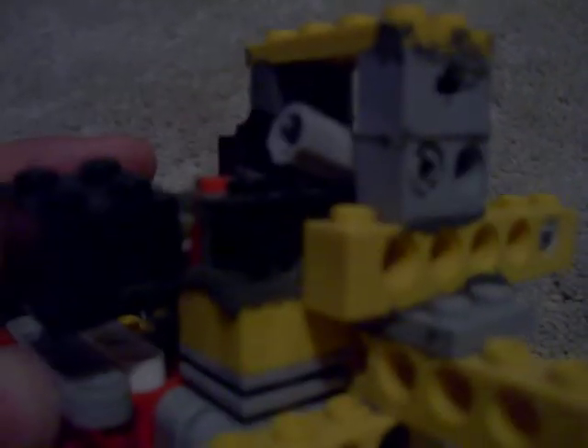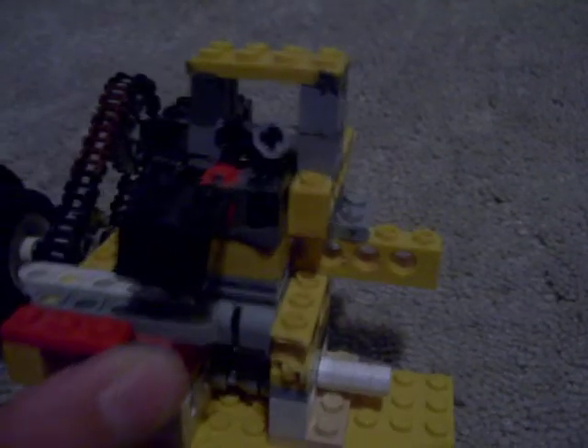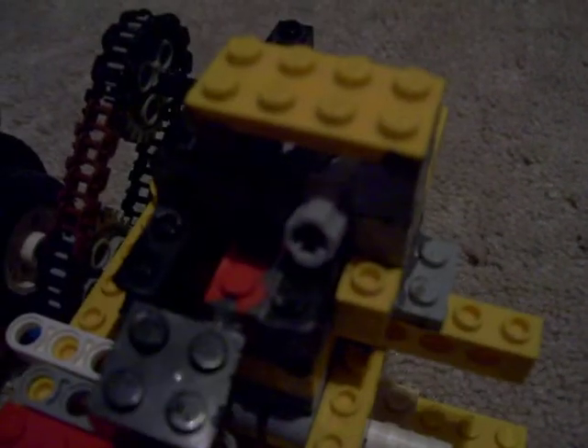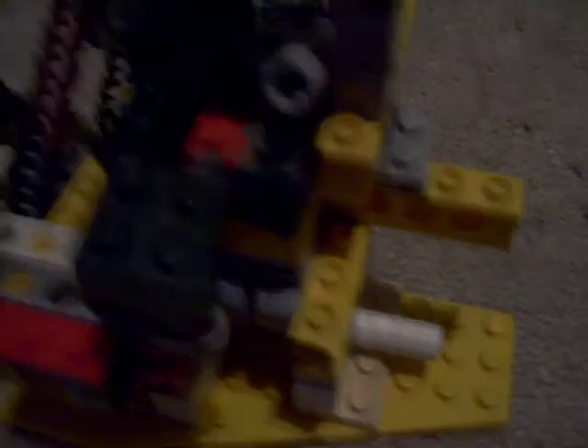I also need to make an ignition source, because I don't have anything for ignition yet — that's probably the biggest challenge. Lego doesn't exactly make anything that makes sparks, so it's going to be a custom build type thing.